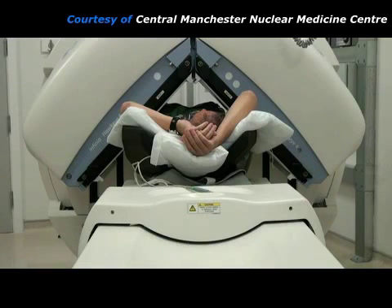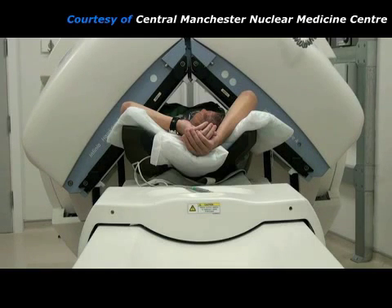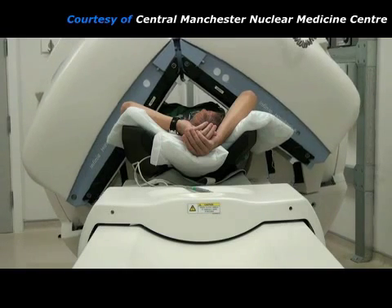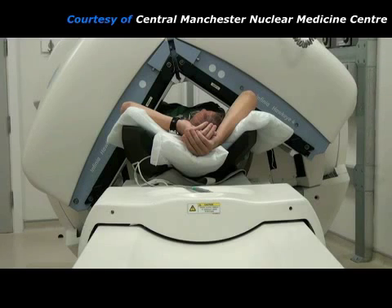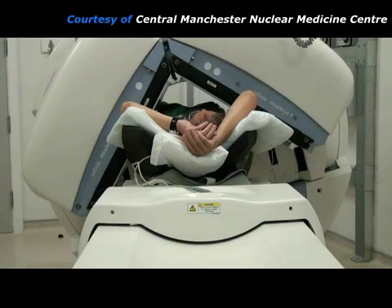The gamma camera takes a pair of pictures with its two detectors, then moves a bit and takes another pair of pictures. This is known as SPECT, which stands for Single Photon Emission Computed Tomography. This series of pictures will allow a computer to reconstruct cross-sectional images through the heart, showing blood flow to the heart muscle, the myocardium.